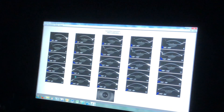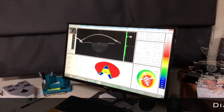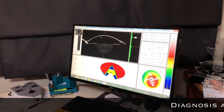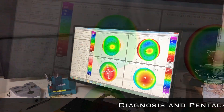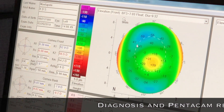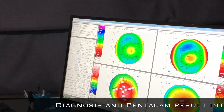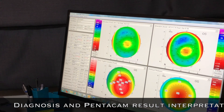I'll do the other eye and then I'll explain to you what is going on. The front curvature of the back gives us a thickness. It tells us a lot about the shape of your cornea — the clear part of your eye in the front. So if I go back to the display here, this is the front curvature and this is the back.